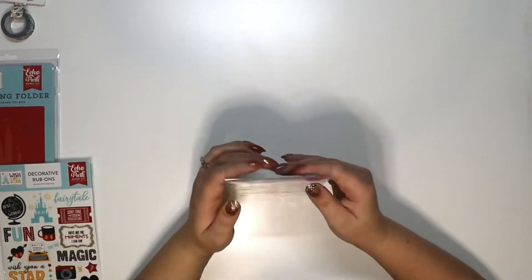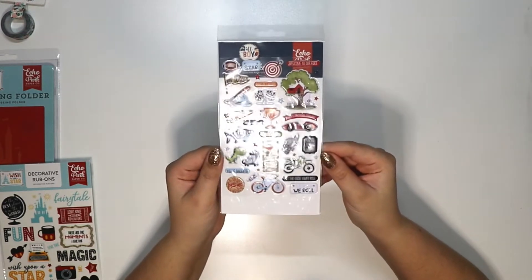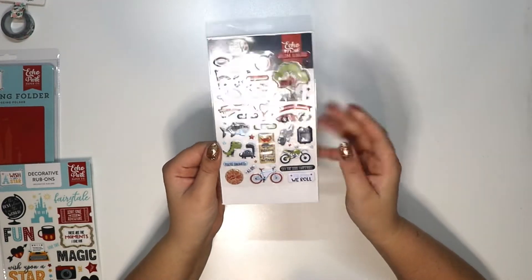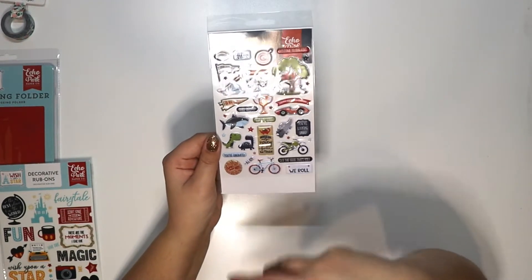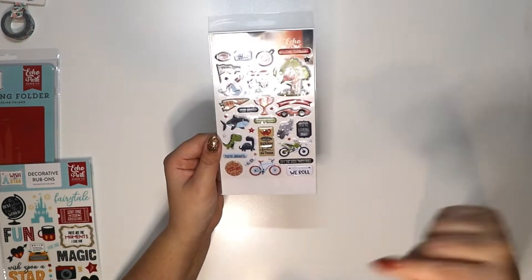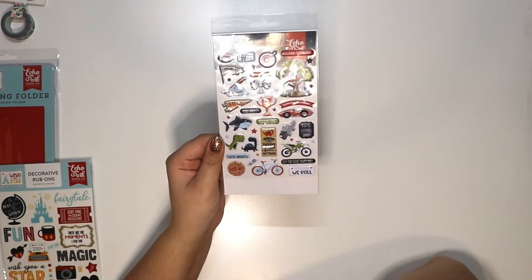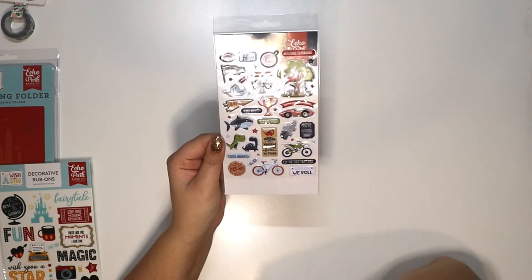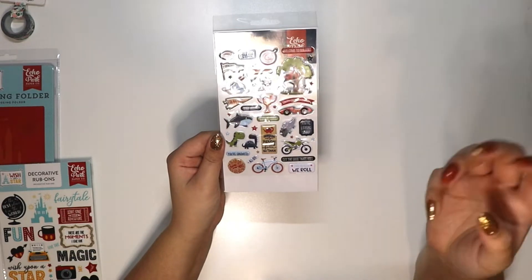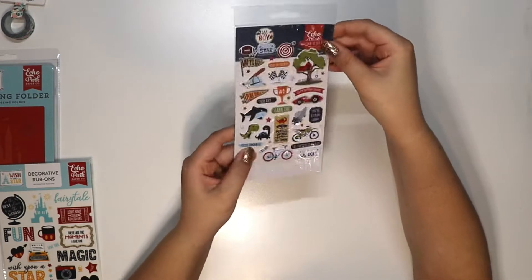Then there are the All Boy puffy stickers, and I actually still have some of this collection. I used it to make an exploding box card — I'll link it below because it's so cute. I made it for a co-worker and it looked even better once I put all the pictures in, but since it was a custom order I didn't post the pictures. I'll link it below.